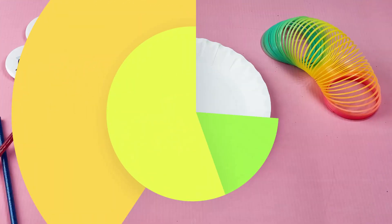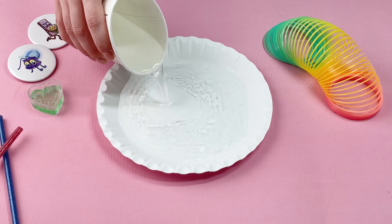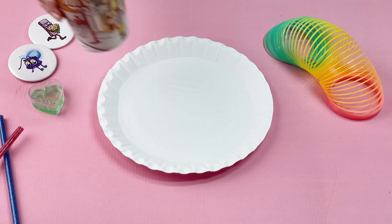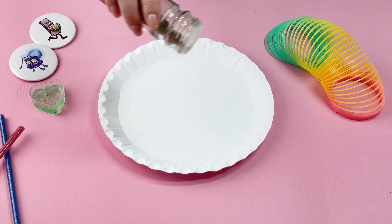Let me show you how germs work and how soap and water work with germs. Pour water into a bowl and then add abundantly black pepper. Black pepper is like harmful germs that are everywhere.